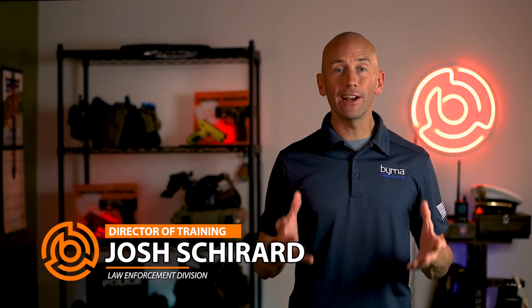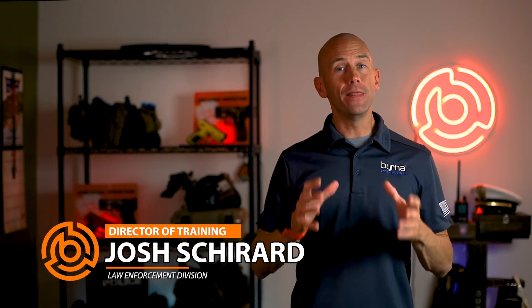Hi guys, my name is Josh, the Director of Training here at Burna Technologies, and this is a detailed breakdown of our Burna HD kits.